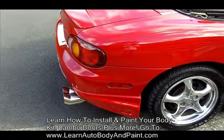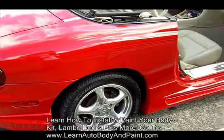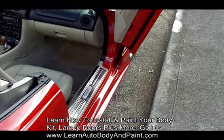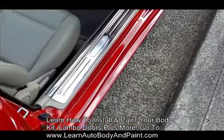We put a little muffler on it, polished our rims, complete Lambo door setup, and door jams.